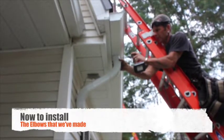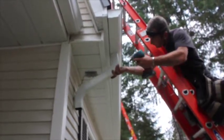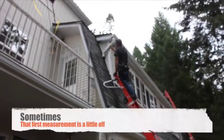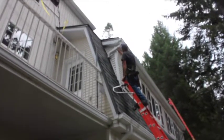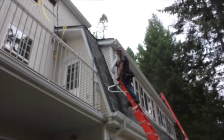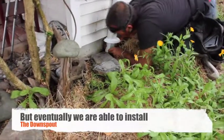Now the elbow can be installed. Sometimes the first attempt needs a little adjustment — I can't get a measurement for it, so I cut it at 12, but I think I'm going to knock it down to 9. But eventually we're able to install the downspout.